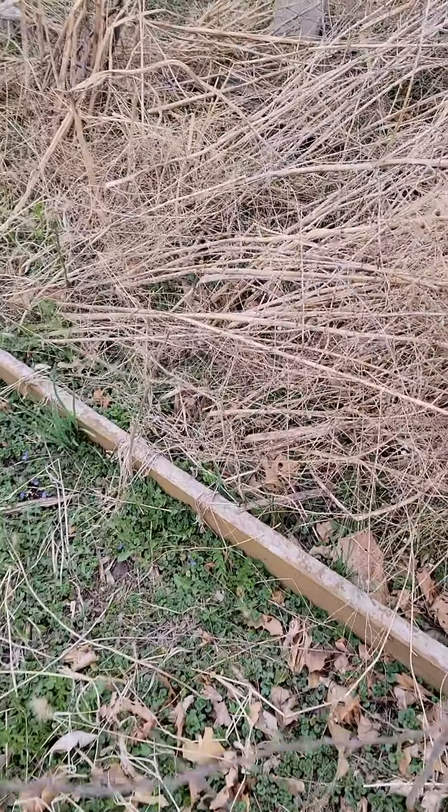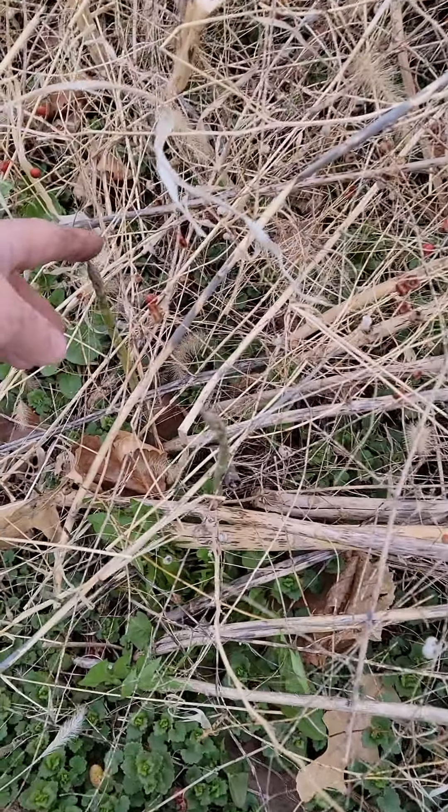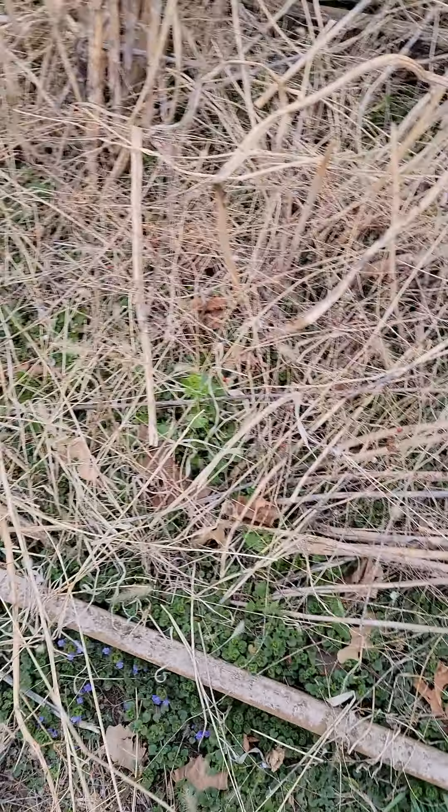Here's the asparagus patch — it's getting bigger. I need to get out of here pretty quick because there's one coming up here and another one coming up here already, so I better get these cleared out so I can find the new ones.